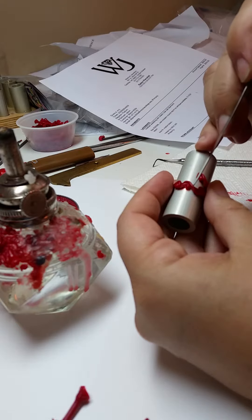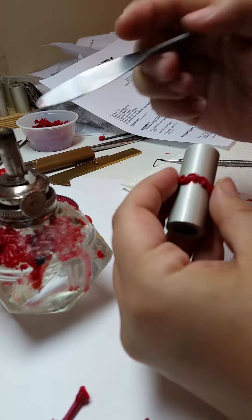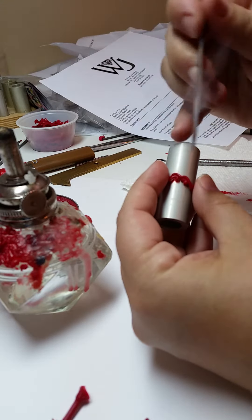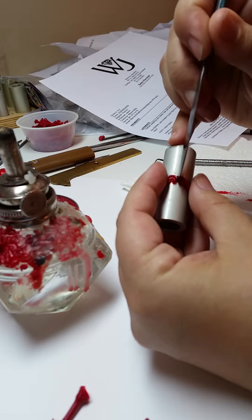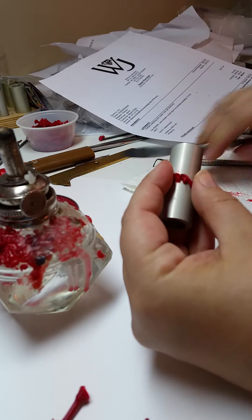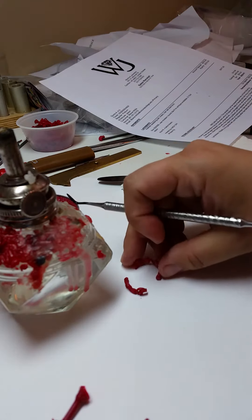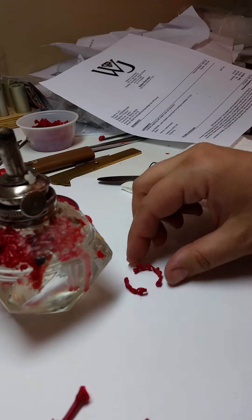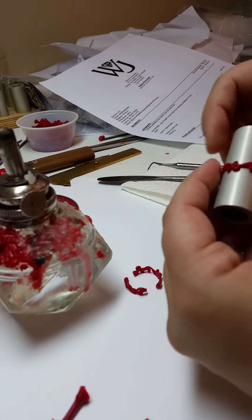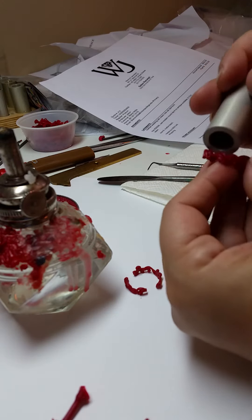It makes a nice round. While that cools you can start doing the rest. Basically it was a little less than two thirds of each ring. It's got a nice continuous pattern, it's nice and round, there are no flat spots.